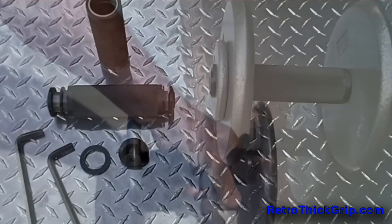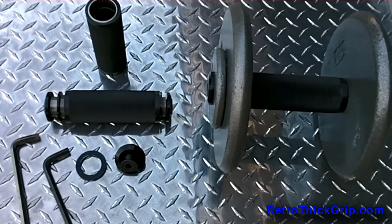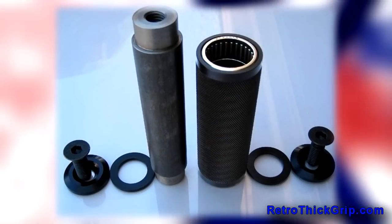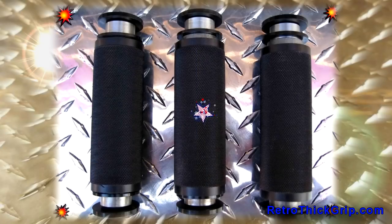RetroGrip handles are all anodized and one can choose from a selection of colors. They are all knurled and come in a standard 1¾ inch oversized grip, as well as a 2 inch grip for an additional cost per handle.